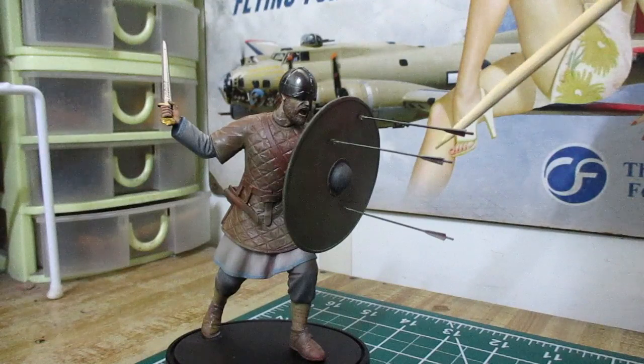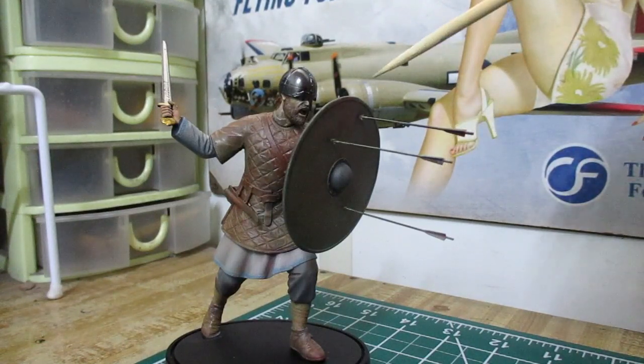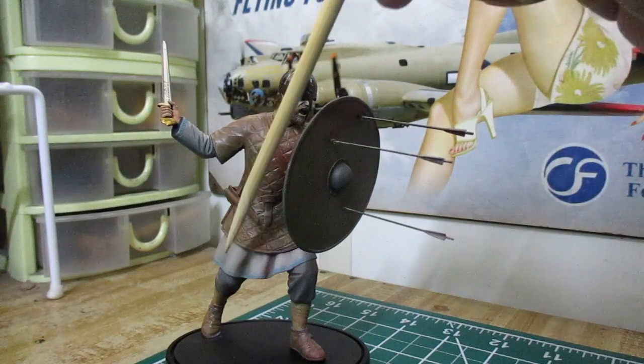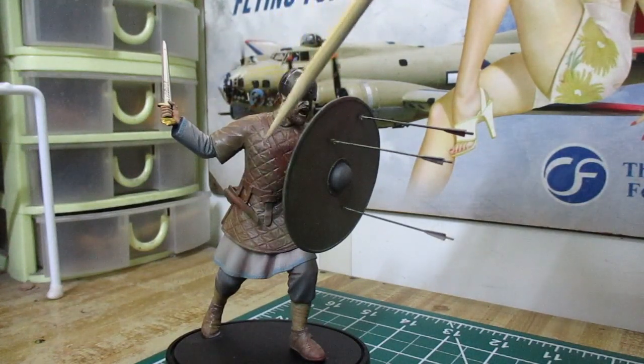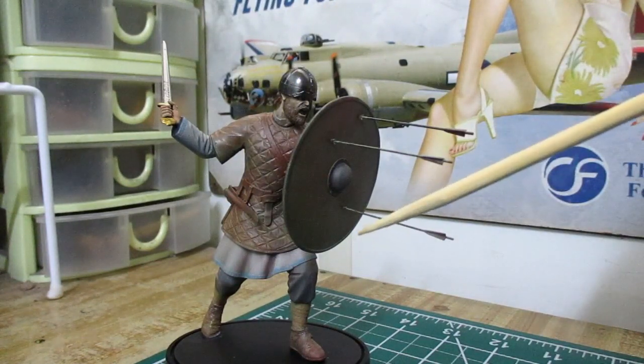This is a complete model figure after painting and I think I did a good job. The best part about my paint job is the facial expression — I think I did a nice job on that — and for the rest of the figure, I think I did a good job. Yeah, I did a good job.